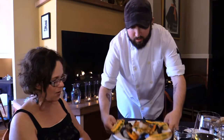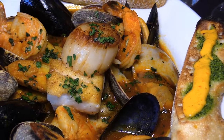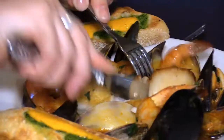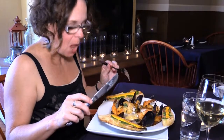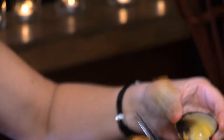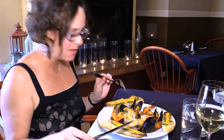Bon appétit. And here is your bouillabaisse. Oh my goodness, that is beautiful. Thank you. Wow, that is beautiful. That's bouillabaisse. Very elegant and very French. I love it.